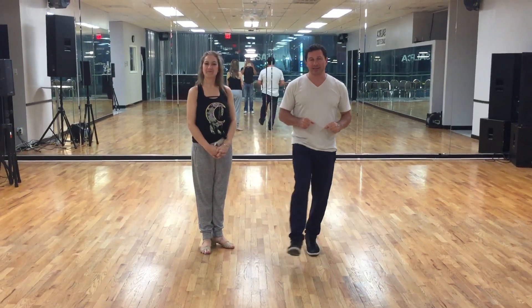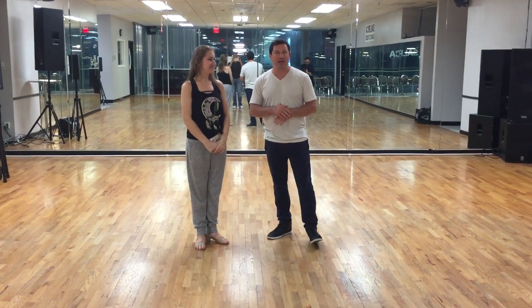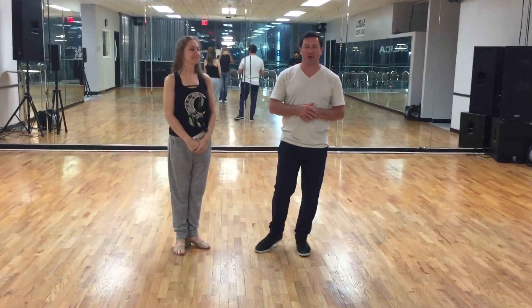Hey guys, Damon D'Amico here at D'Amico Dance Company in Houston, Texas. This is Jessica Miller. She's gonna help me out with what we covered in our advanced West Coast Swing class on July 12th. We had a whole lot of fun with this.